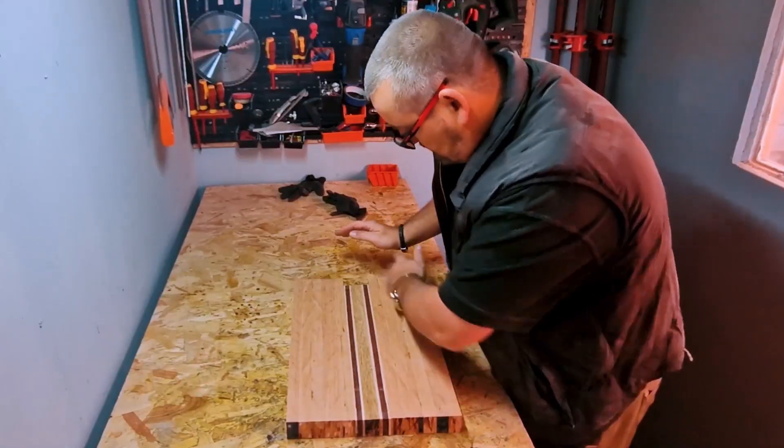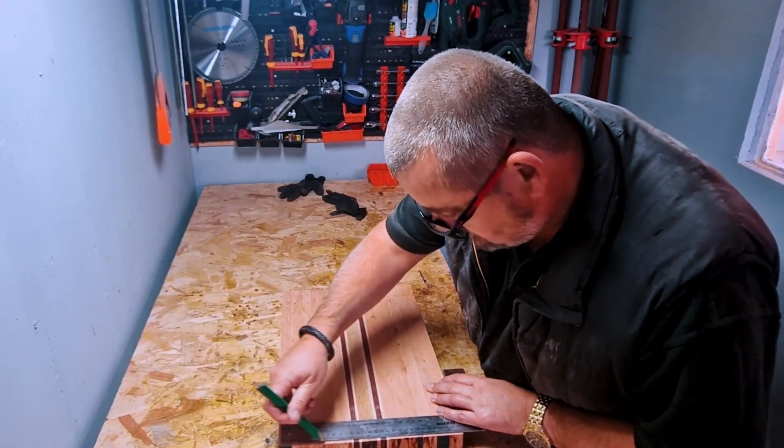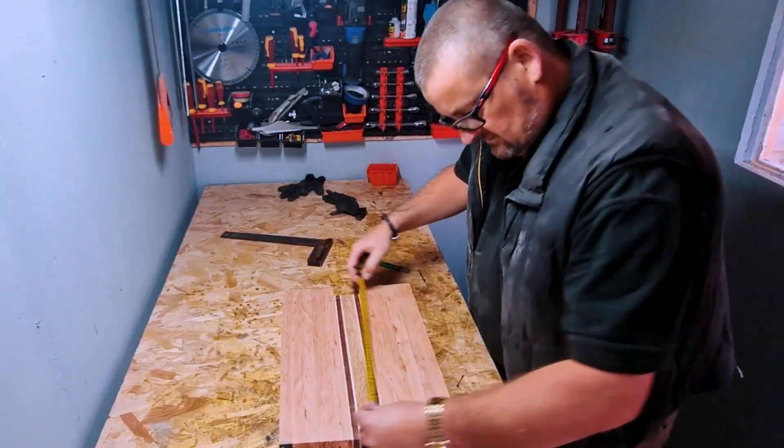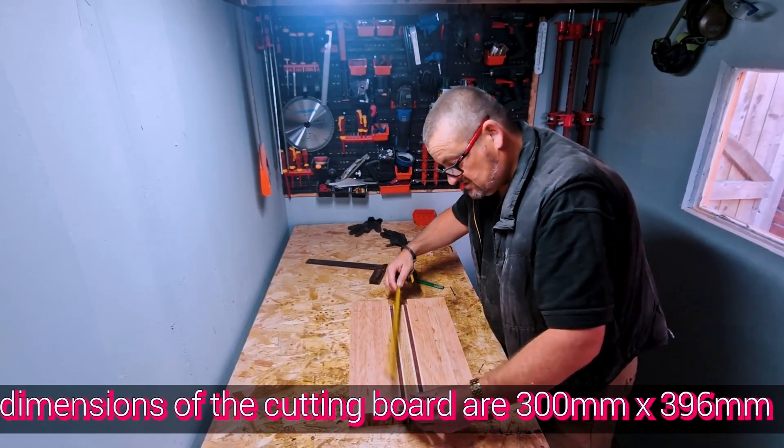I'm just going to mark this up, give it a trim on both ends, maybe on the sides too. 30 by 40 is what I was aiming for — it's going to be just maybe 4 or 5 millimetres short.